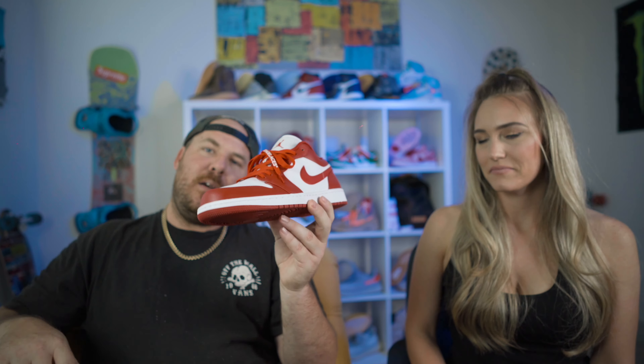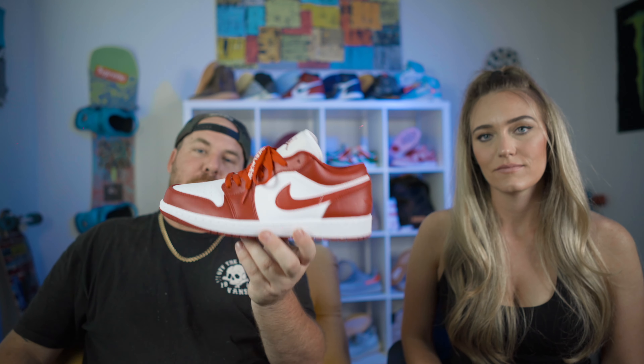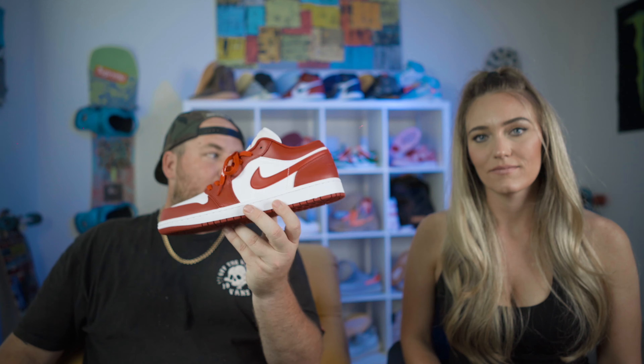This is another prime example of people just being on the hype wagon, like, oh, I'll pass. Great. I'm glad you passed because I got these for $90 shipped from Snipes.